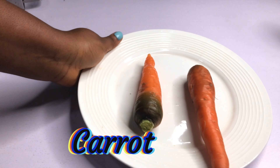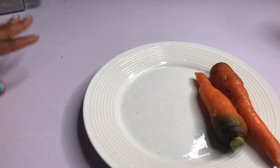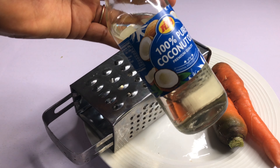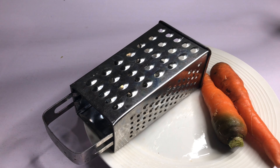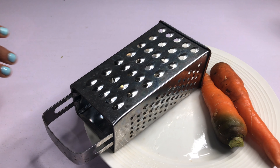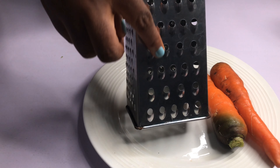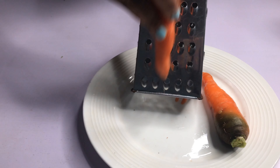All right my lovelies, so what I'm going to be needing is carrots. We're going to be using carrots for this home remedy. I'm going to be grating the carrot, and before then I'm going to be adding coconut oil to it. So this is my coconut oil. The first thing I need to do is to grate the carrots — I'm going to be using this side to grate it.